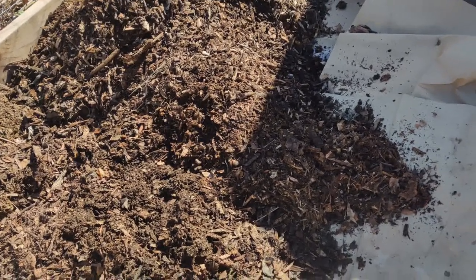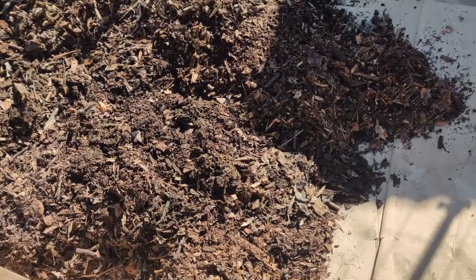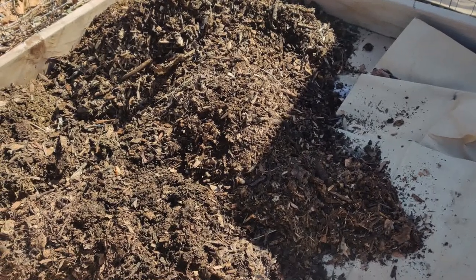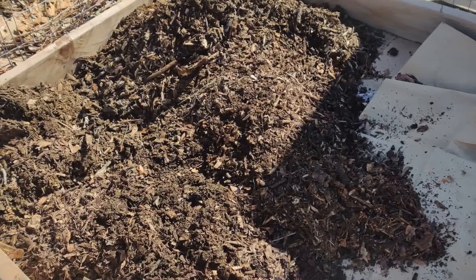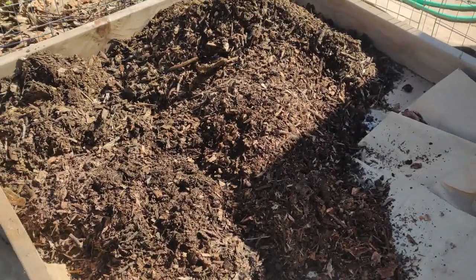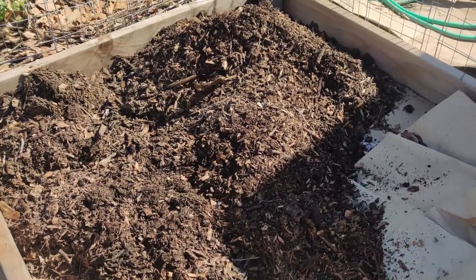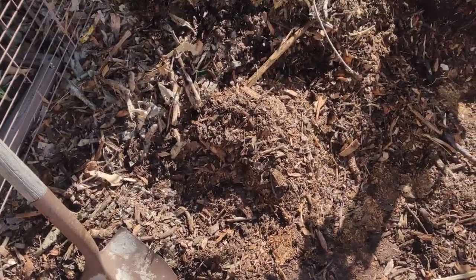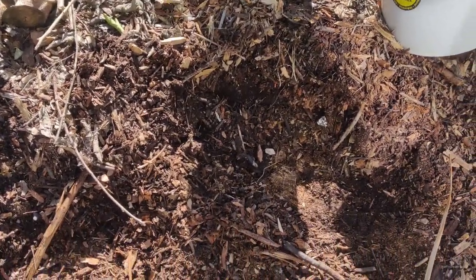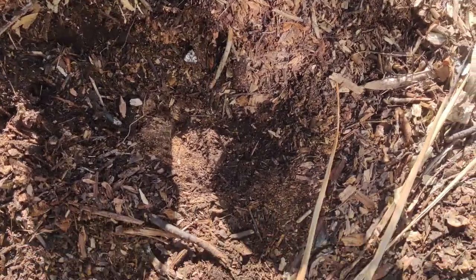I'm going to use that banked old mulch — it's about a year and a half old and it's been breaking down, because it was actual wood chips before. So it's kind of a mixture of wood chips and soil. I'm going to throw some coconut coir on top, then some nice soil on top of that. All the way on the other side of my property is a huge pile that had been about four or five feet tall.